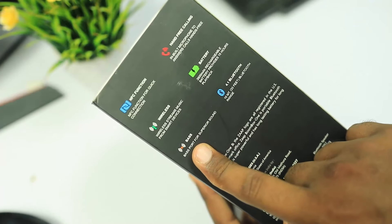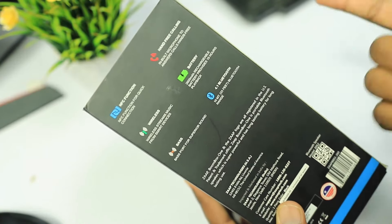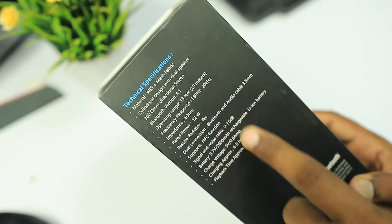It has a 2600mAh battery built in and works with Bluetooth 4.1. The bass is very loud and clear. It also supports hands-free calling and NFC function. I will now open the box and check the technical specifications on the back.